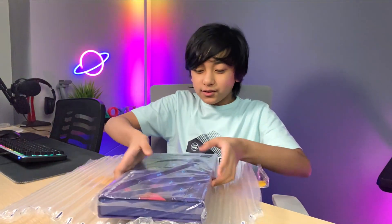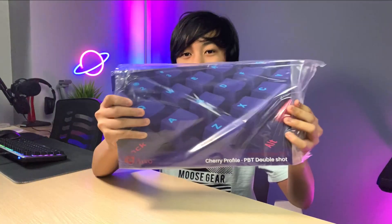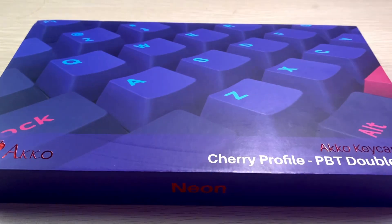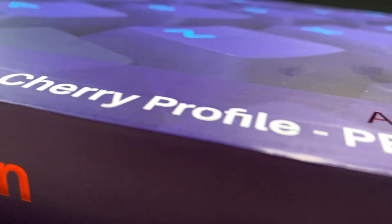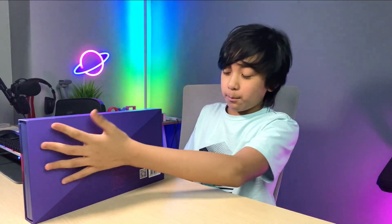There it is. Let's just take this out. Oh boy, look at this box — it looks so good. Let's open it up. So this is the box itself. As you can see, it says Akko keycap set. It's a very simple box and I like it. At the back it's a really clean design. Why don't we open it up right now?